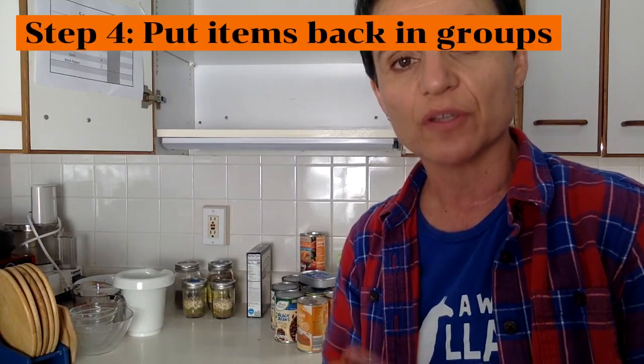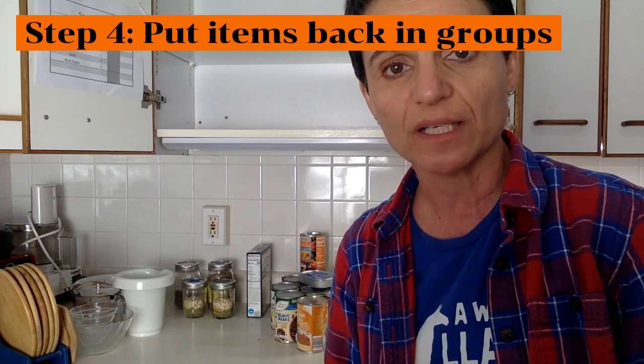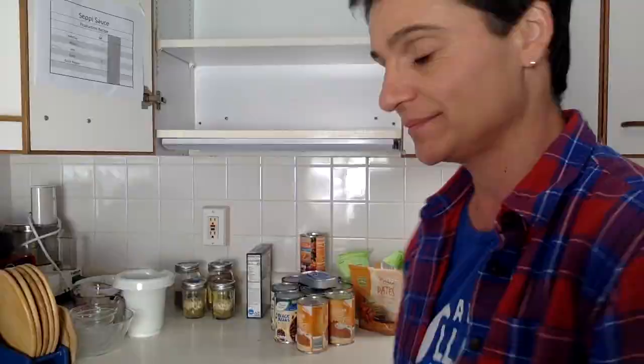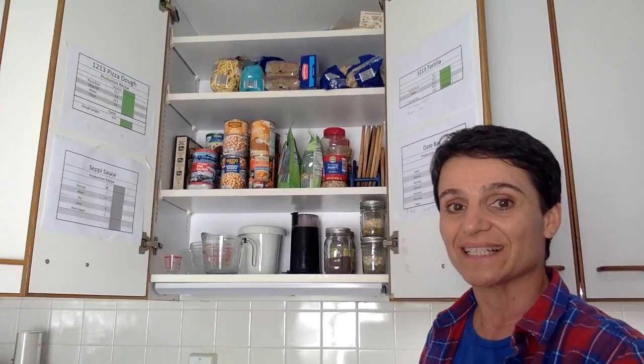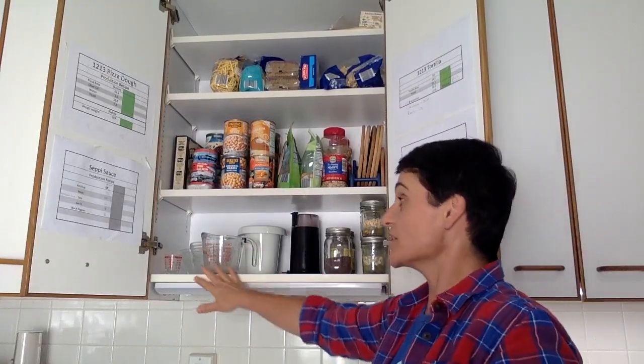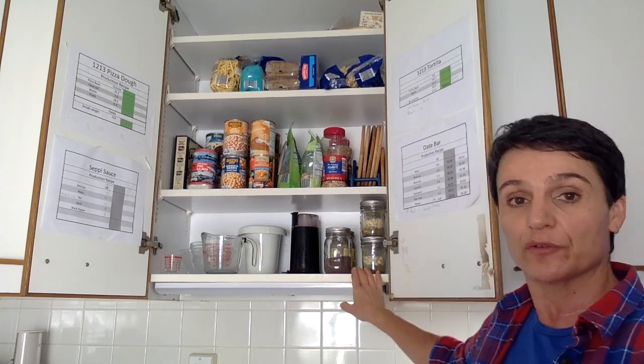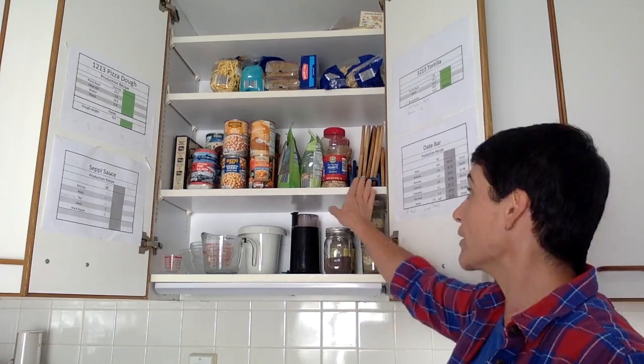The shelves are clean, and now I can put things back. I'm going to try and keep the categories of different packages and items together. I put all the dishes and measuring cups and glassware together over here. I put the seed grinder in the middle, and foods that are in jars I put down here.